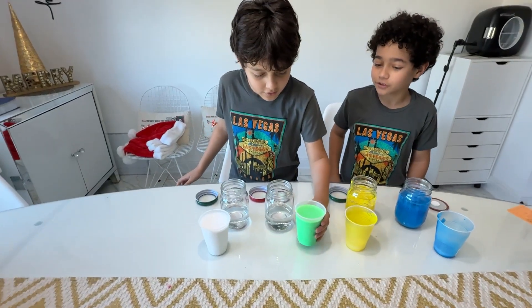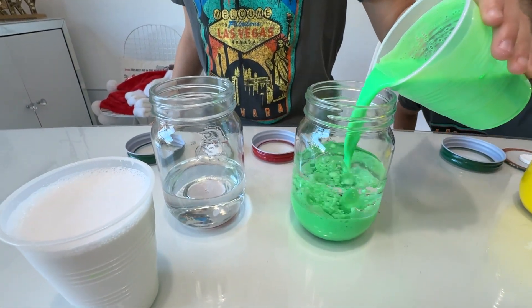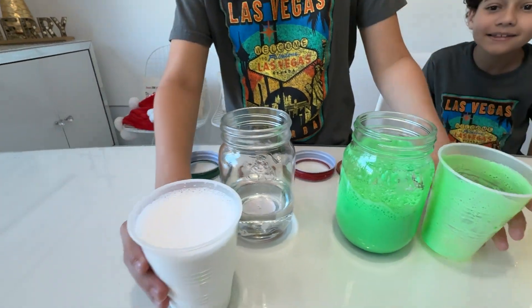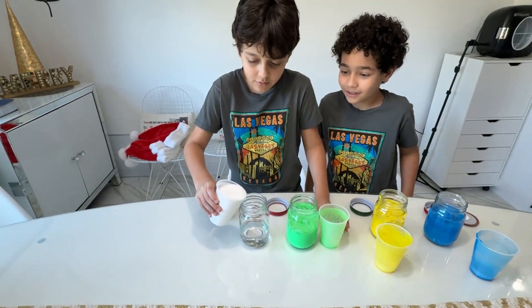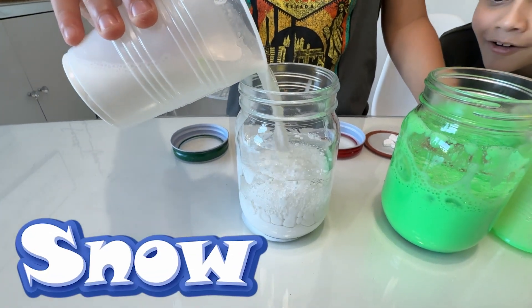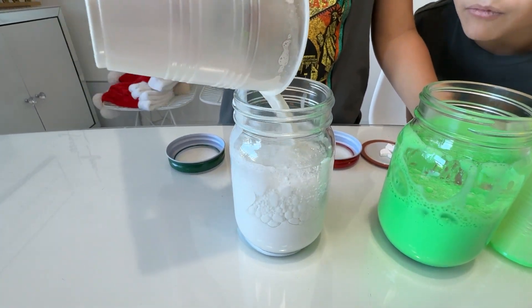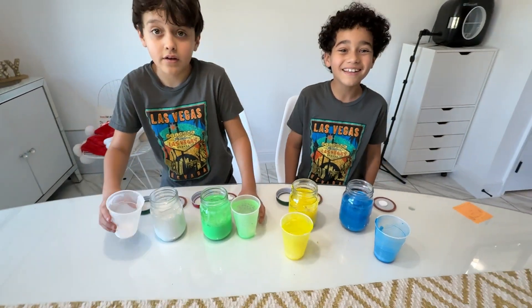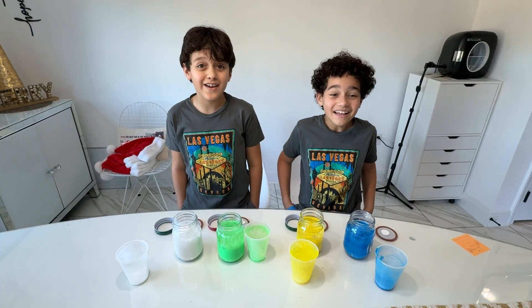Alright, now it's your turn, Mason. Wow! Time for the water. It's kind of like snow — not really snow, it's paint with water, but it's kind of like snow. Awesome! We're done! We did it, guys.